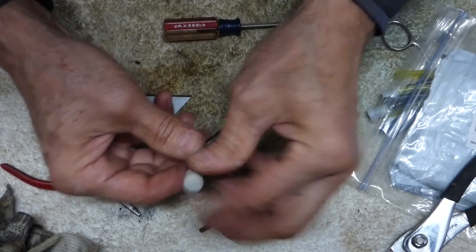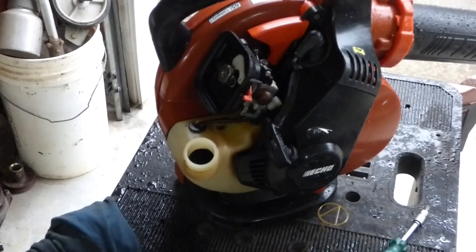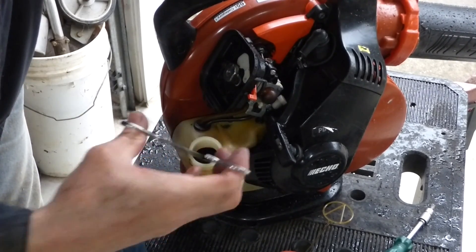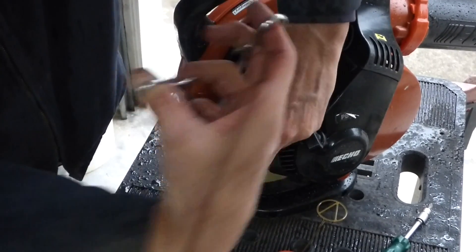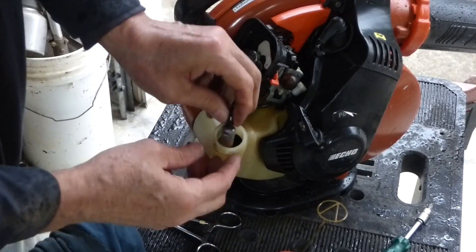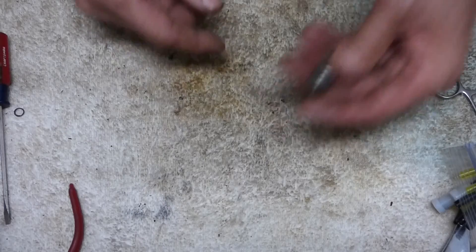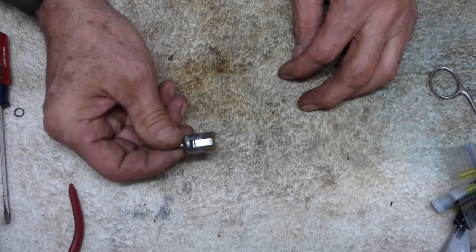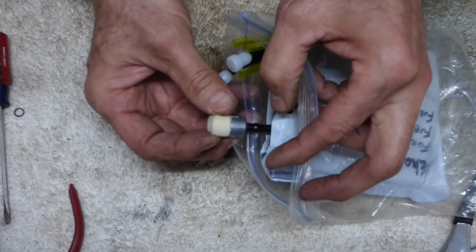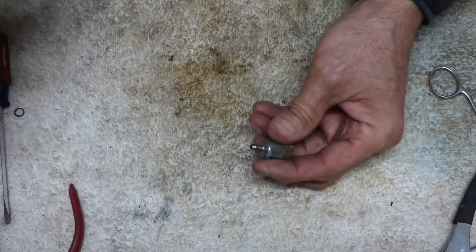Anyways, might help somebody if you don't have the parts around like I do. Let's go put it on. Before we go too much further, let's go ahead and check the fuel filter. These hemostats come in handy so much working on small equipment like this.